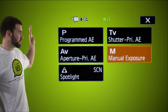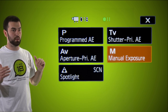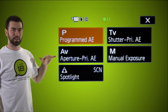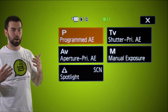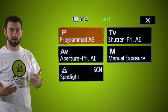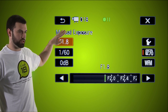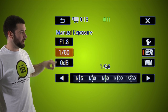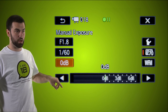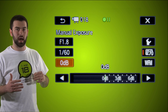The most important thing is to focus on exposure. You can use Program AE for auto exposure, but instead we'll show you the manual way — because if someone's presenting in front of a PowerPoint, auto exposure might expose for the screen instead of the person. So we'll go through the manual steps. We click Manual. In manual exposure, the first level is f-stop or general exposure, then shutter speed, then gain control. Most importantly, make sure this gain down here is at zero.